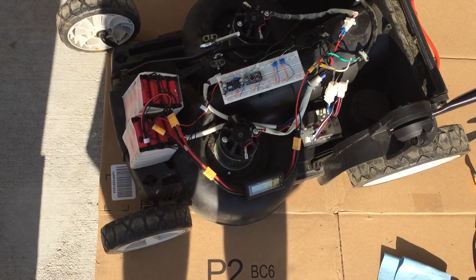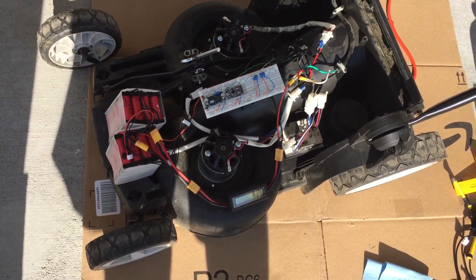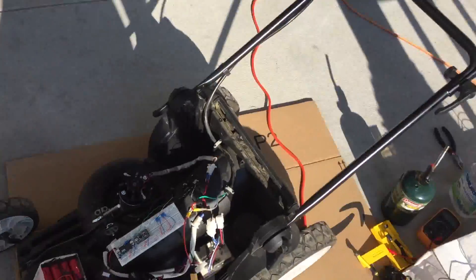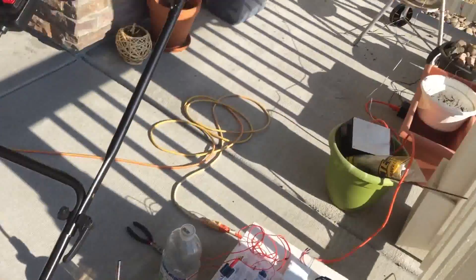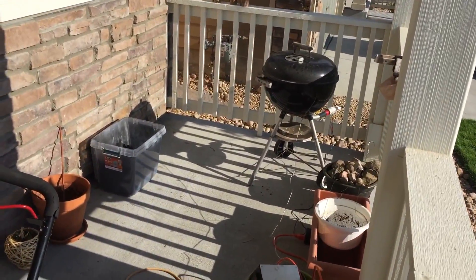All right guys, welcome to part two. We're trying to get this lawnmower to work. It's Saturday, I've got the sun at my back — kind of like Muscle Beach electronics here. Got the smoker going, we better check on that.